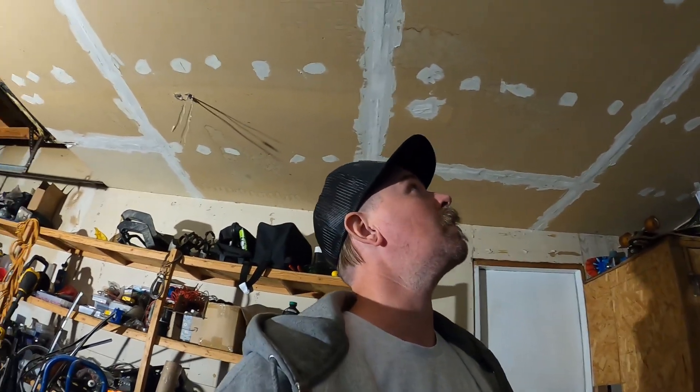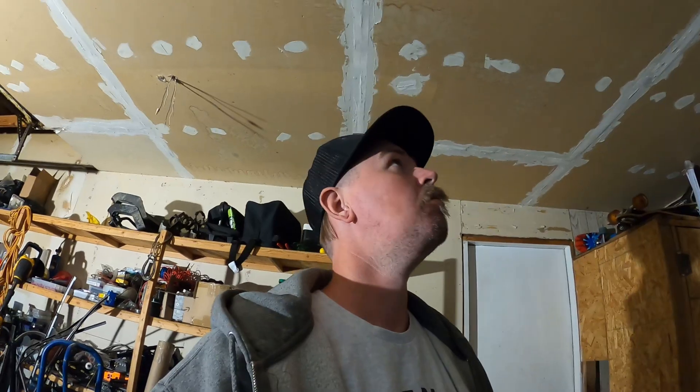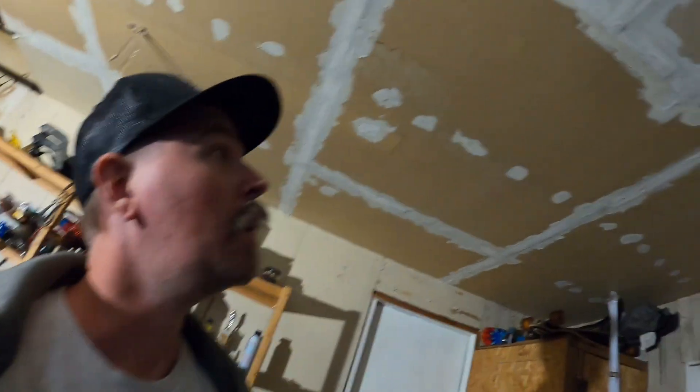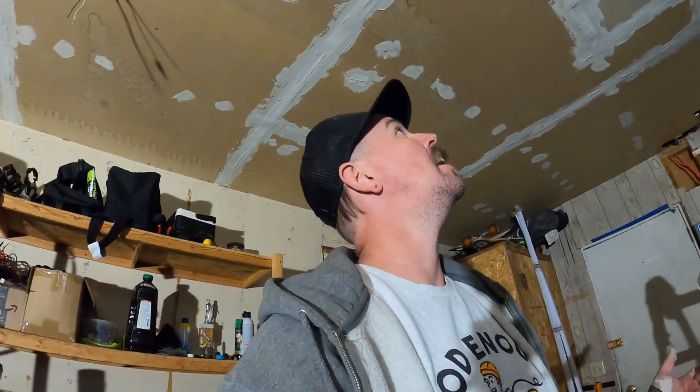We're getting there on the ceiling. If there's one thing I hate doing it's drywall — it's messy, it sucks, it's the worst thing in the world. You can tell by my stellar job how much I care. Hopefully it doesn't come back to bite me, but the lights going on the ceiling are so bright and I'm going to paint it dark, so I don't think imperfections will be noticeable at all.